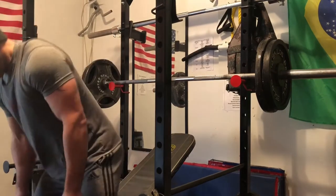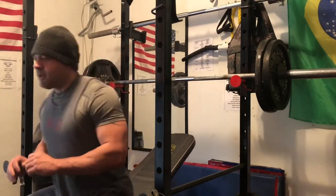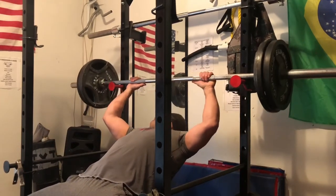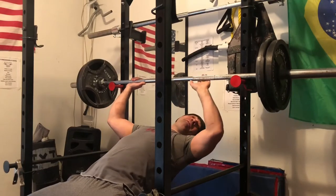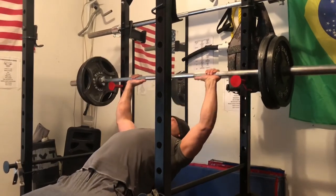Now I'm starting my second set — 205 again, but this time I'm going to do four reps. It's called the roller coaster set because you're actually moving the weight up and down, increasing and decreasing — roller coaster, up and down.